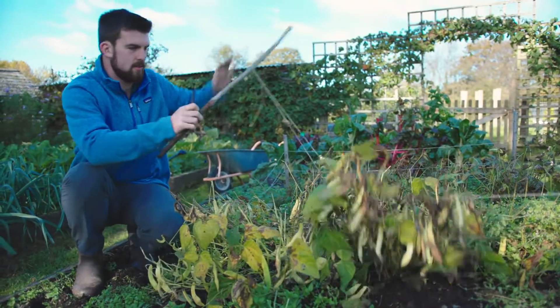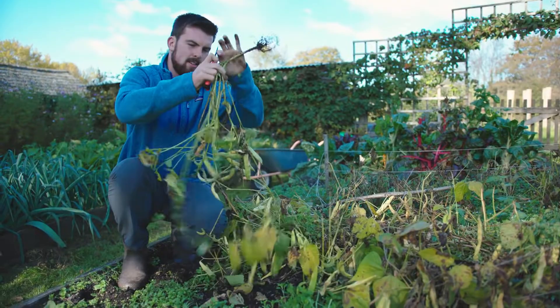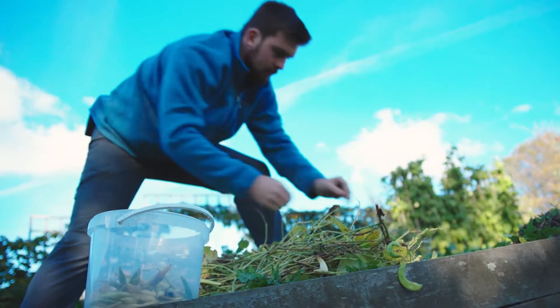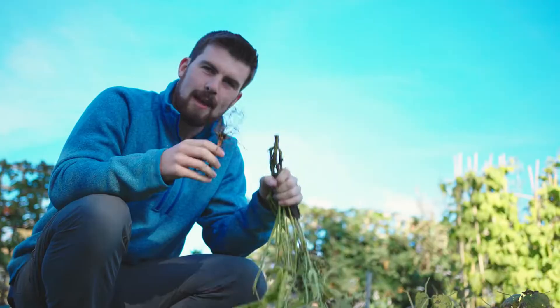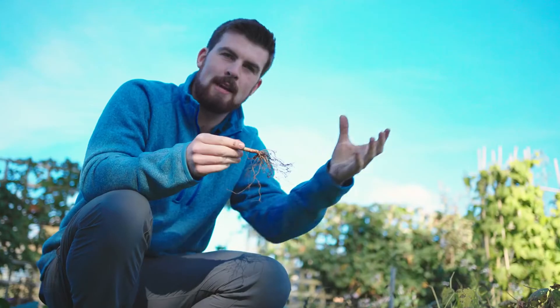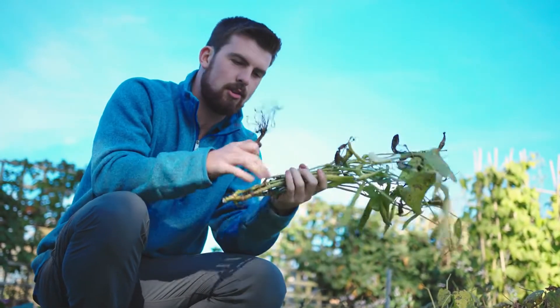Autumn usually involves quite a bit of clearing. What I used to do was take the whole plant out — grab the whole thing and take the roots out. I will be saving these pods for seeds; these are yin yang beans, they have an awesome bean. But what I should actually be doing is just removing the top part and leaving the roots in. The reason is that plant roots, as they decompose, provide organic matter which feeds the soil microbes, and soil microbes break it down and release nutrients, making them more plant-available.